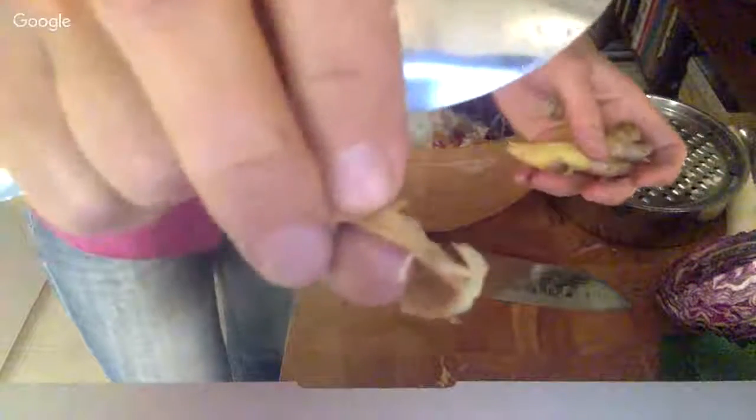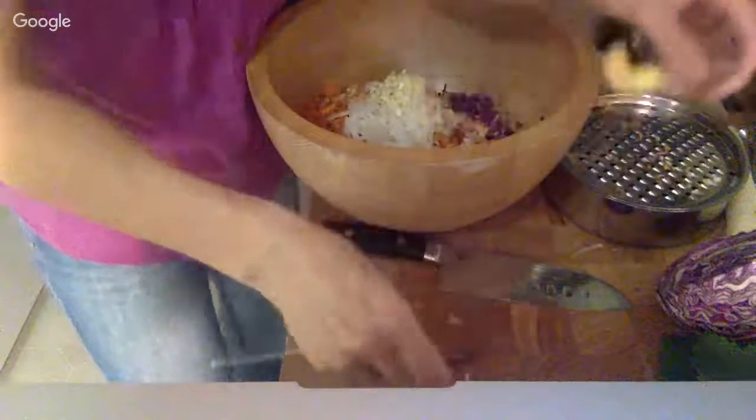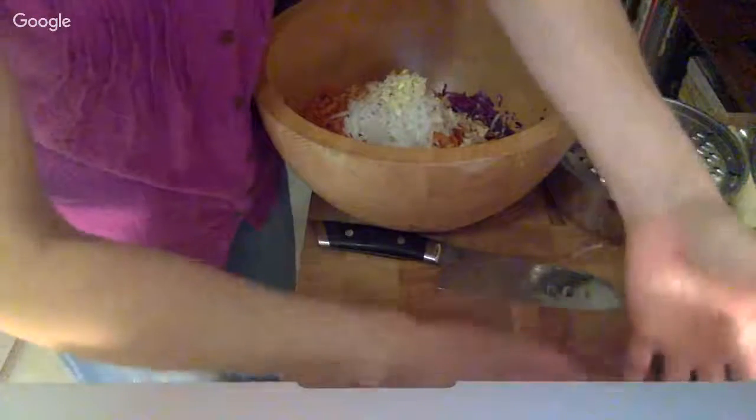The nice thing is you don't peel off a bunch of the ginger — you really just peel off the peel. Then I would mince that and add it in.